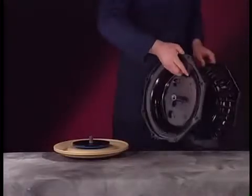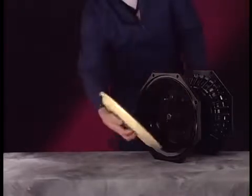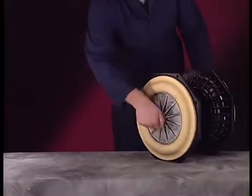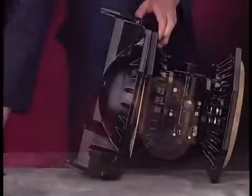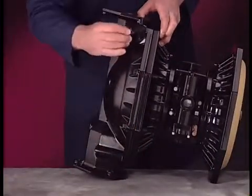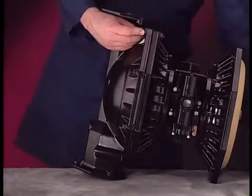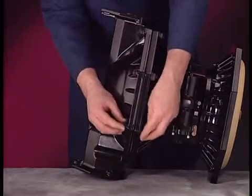Attach the second diaphragm assembly. Use the one and an eighth-inch socket to torque the cap screws to 65 to 70 foot-pounds or 88.1 to 94.9 Nm. Follow the torque sequence in the operator's manual when attaching the caps. Use the 16 mm socket to attach both fluid caps. Torque each to 60 to 70 foot-pounds or 81.4 to 94.9 Nm.